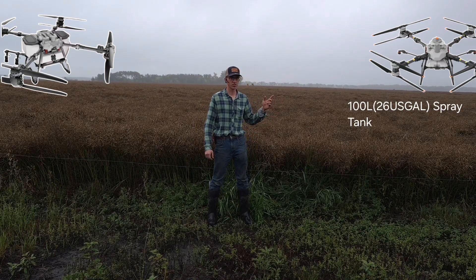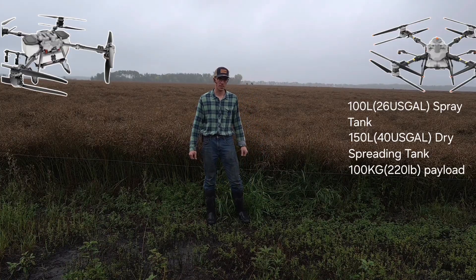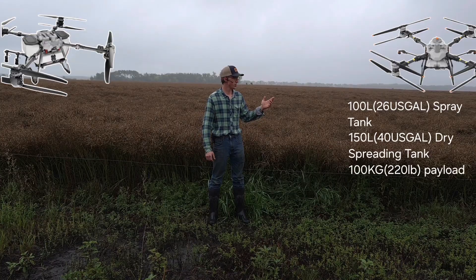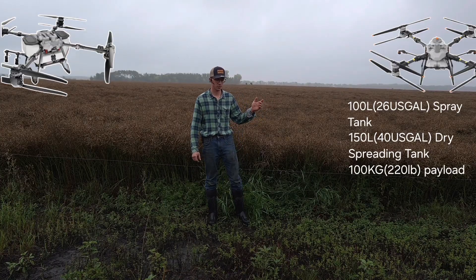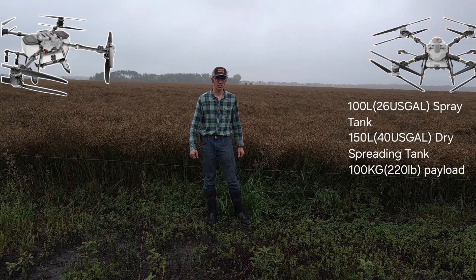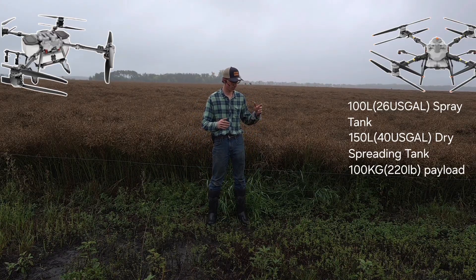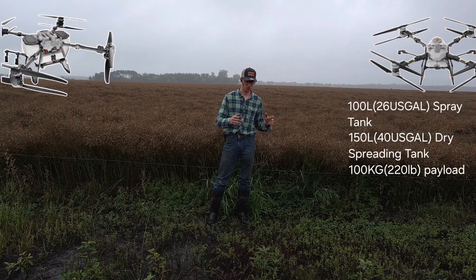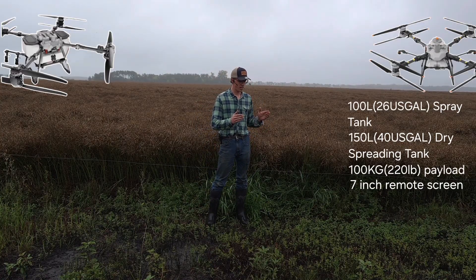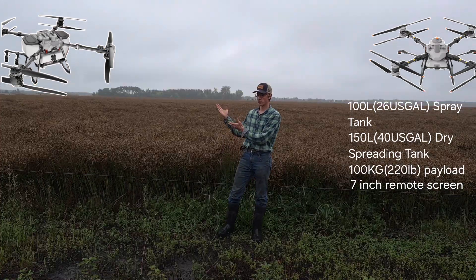Some of the main features of the T100 are the 100-liter spray tank, the 150-liter spreading tank, and a 100-kilogram payload lift amount. Those are the key features of the T100. One of the other main things that we'll compare is the remote controller — the T100 has a remote controller with a seven-inch screen display and a number of customizable buttons.